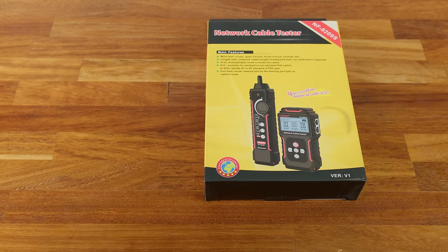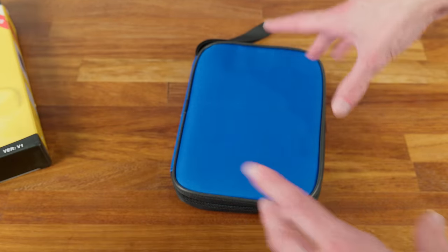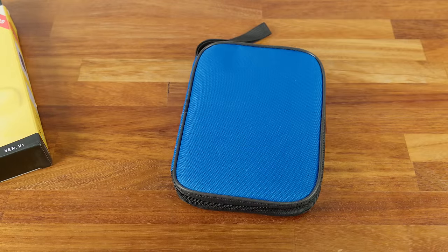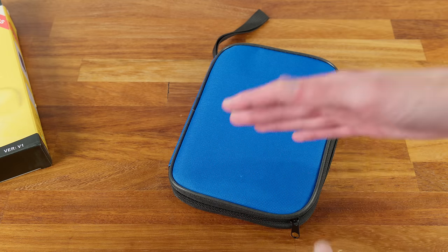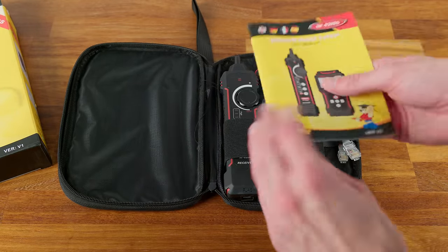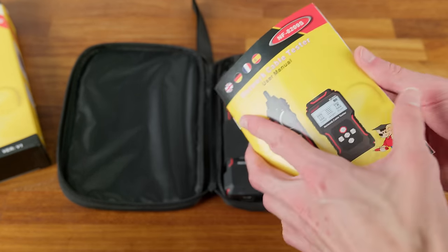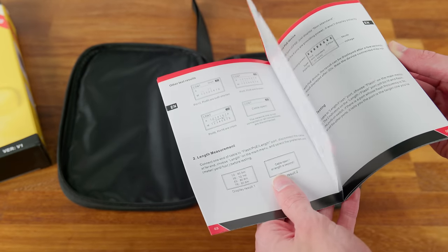So let's take a look at it. The Noiafa brand does a lot of different network cable testers — lower end, higher end, and some very similar to this. You need to compare the features; this model has all the features I need at the lowest cost. It comes in a little case. The instructions are actually quite decent — they cover all the features and how everything works.